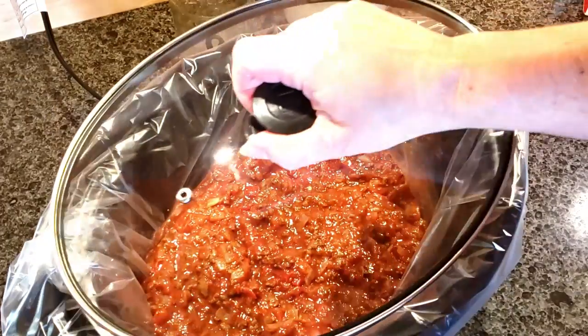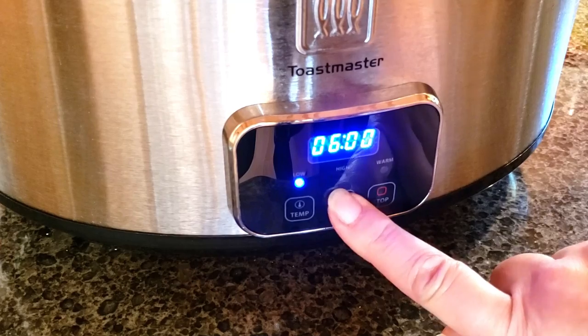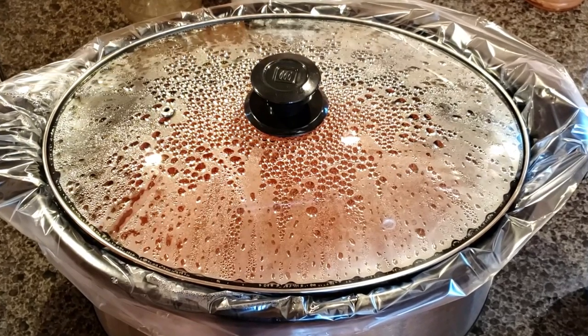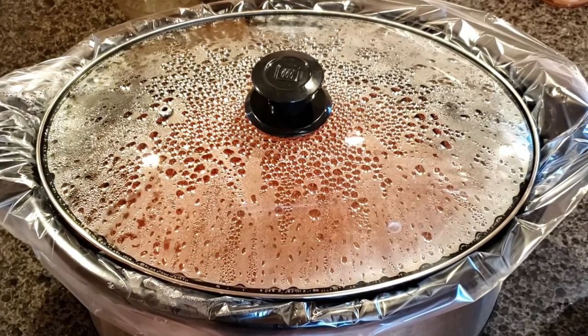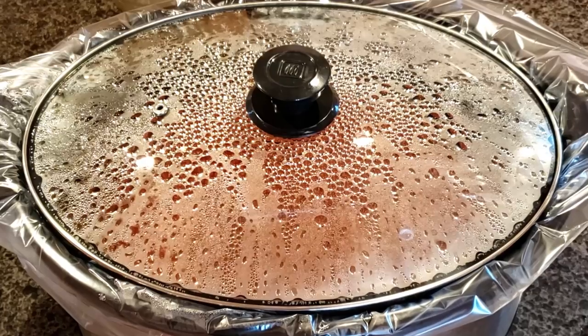Cover that up and leave it sit. I put it on low for six hours. Now the smell was so good in the kitchen — I don't have any trouble waiting for it to get done. But that's not the same for everybody.